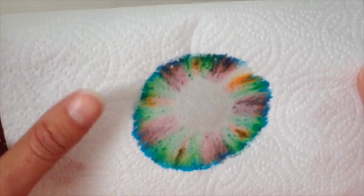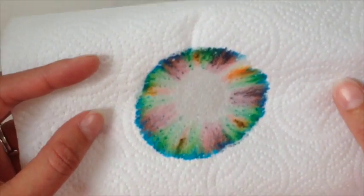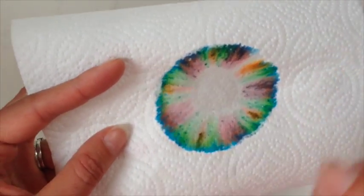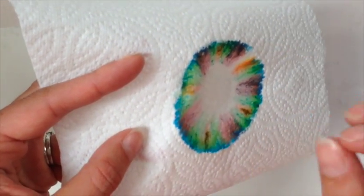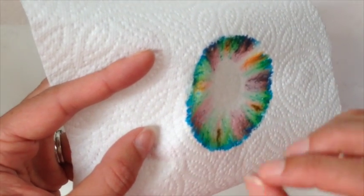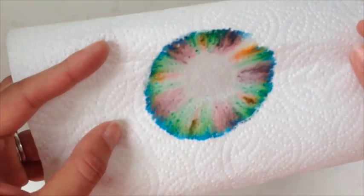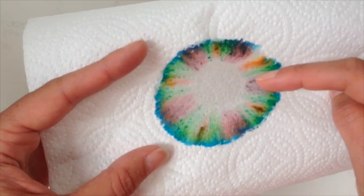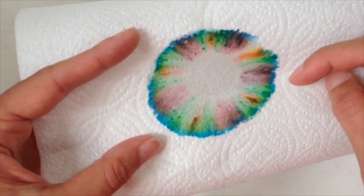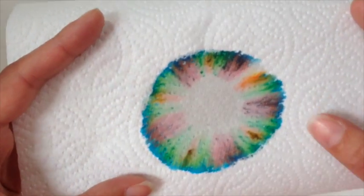The science behind that is that the ink dissolves in the water and the water takes the ink with it as it goes, and the different kinds of ink get taken out at different rates. So it separates out — you can see the black has separated out into a sort of pinky colour, browny, and a blue at the edge, and it makes that lovely design.